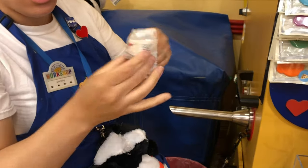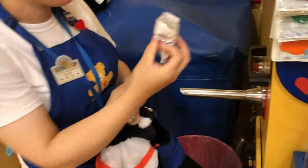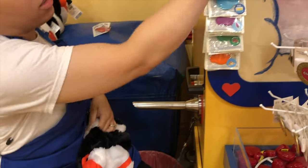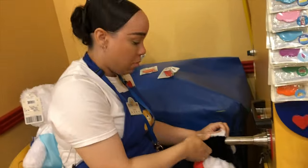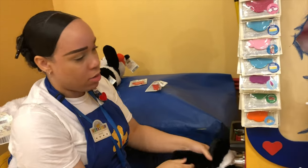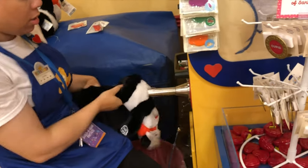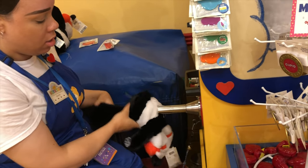I will let you smell it — here is the strawberry. Yep, you smell it. Smell good! Strawberry for both? Yes. And what is your name? Dorothy. Hi Dorothy! Stuffing the other one.